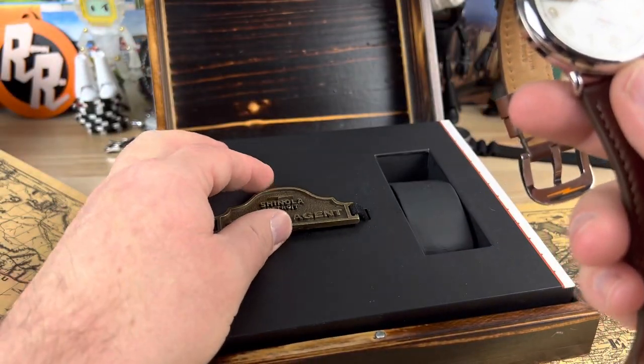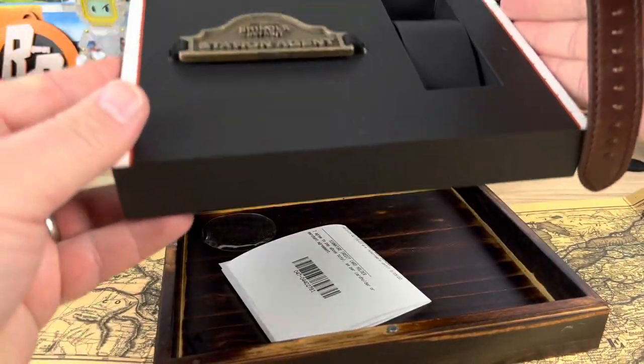It comes with this little metal thing here. I don't know if there's anything underneath — just my receipt.